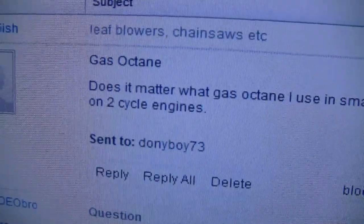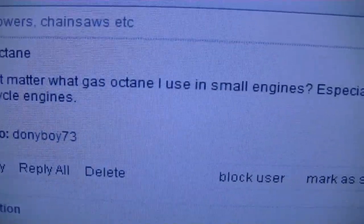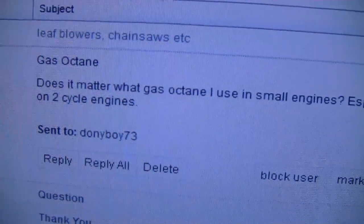The next question is: does it matter what octane gas you use in small engines, especially two-cycle engines? This is a topic open for discussion — a lot of people may have different opinions. What I do is use the highest octane fuel available, either 91 or 94. I find that higher octane fuel lasts much longer on the shelf without going bad, and it's more flammable and ignites easier inside your engine. I don't usually see much difference in my four-cycle engines.